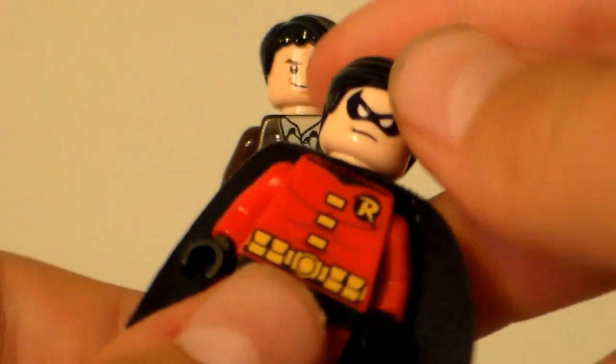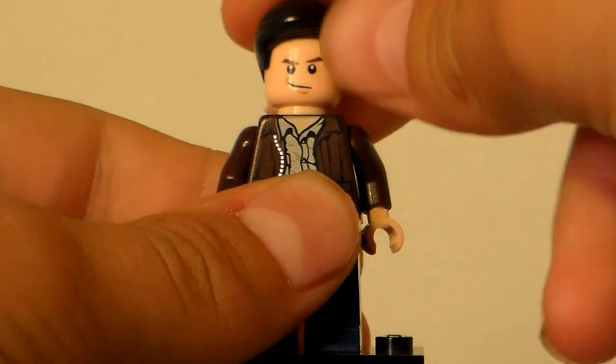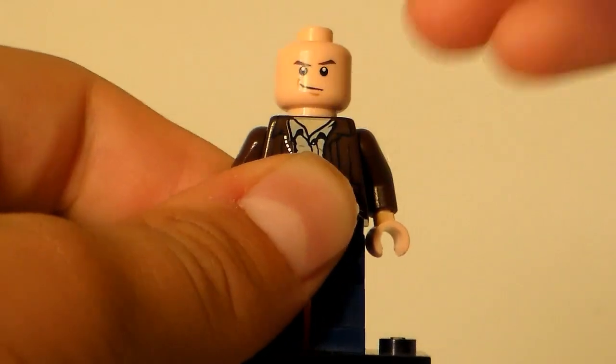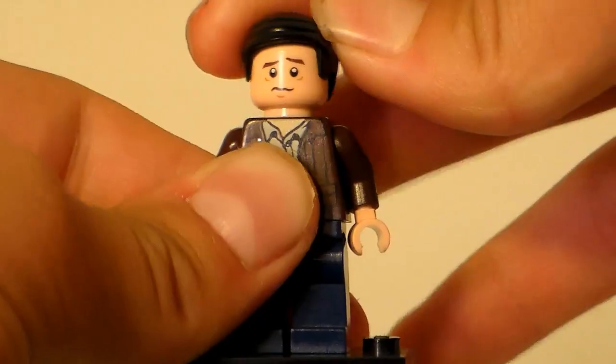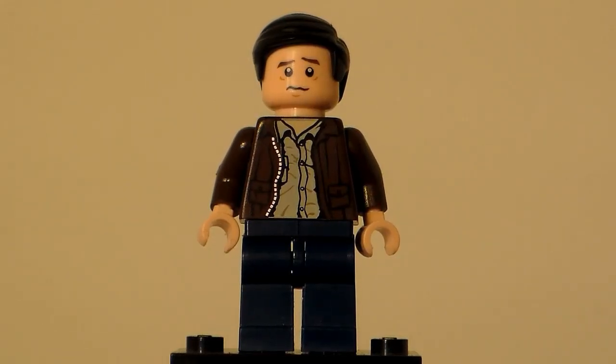You might notice that he has a different hair. Well, the 2012 Robin hair works just fine on this minifigure. The other side of the face is sort of scared. I might not use it that much, though, if I make serious Batman stop motions.